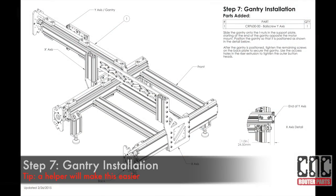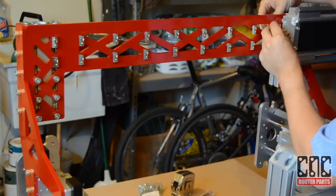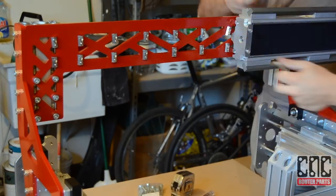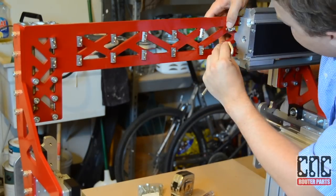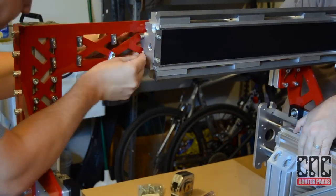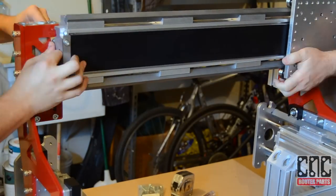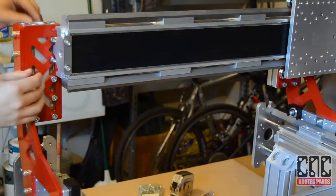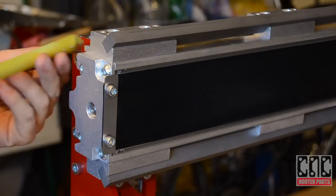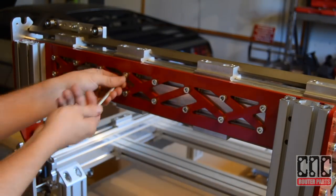There are multiple methods of installing the gantry. We recommend you use a helper and progressively slide the gantry past the pre-assembled T-nut fasteners. We'll position the gantry Y-axis so that the end of the axis is one inch from the riser plate, and tighten the fasteners to secure the axis.